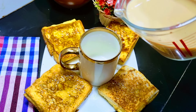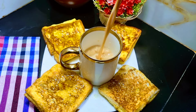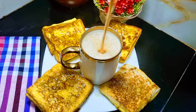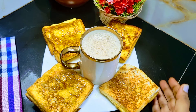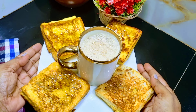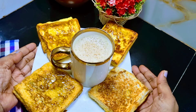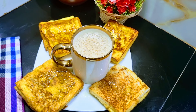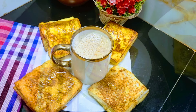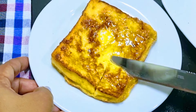If you want to make a cake, you can make a cake with a soft butter cake. If you like this video, subscribe to our channel.